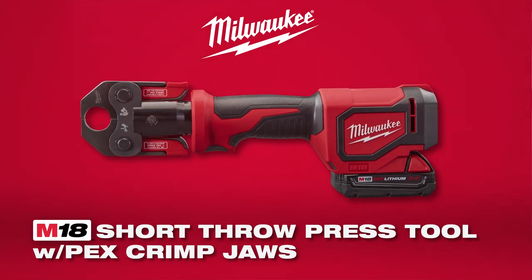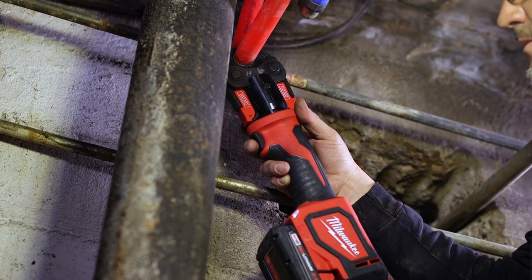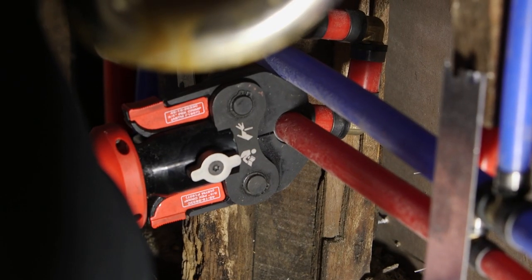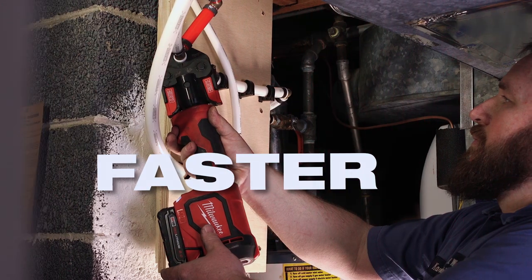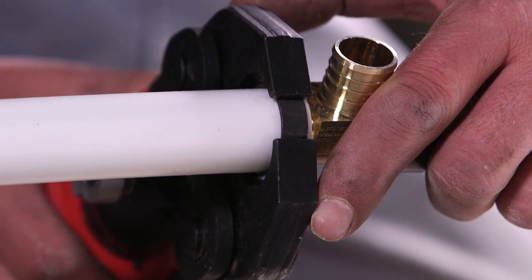The Milwaukee Press tool adds so much more efficiency. You can get it in confined areas real quick. The handle is real well balanced, and you can easily use it one-handed. The Milwaukee Press tool is quick — you can get into tight spaces. It's easily 100% faster than a ratcheting tool. It allows us to be more efficient.